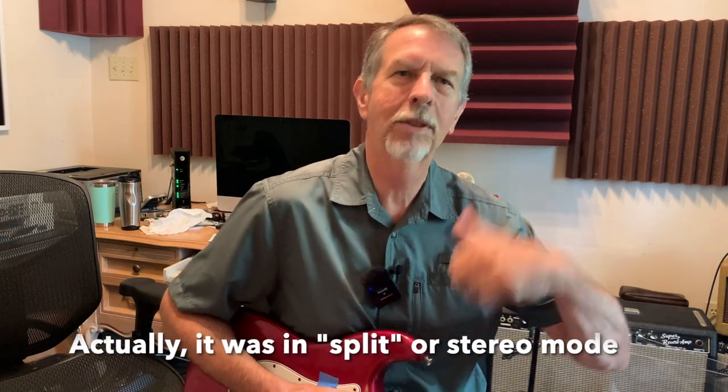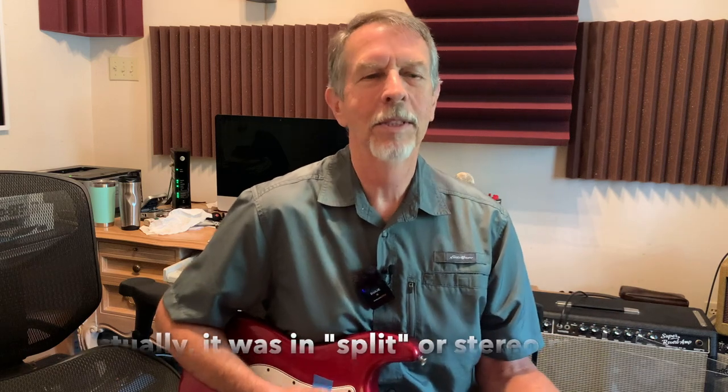Somebody pointed out in the last video that I had low volume in my audio coming out of the left channel and I couldn't figure out what was going on because I hadn't changed anything. Well, this is all new technology — you can see my little Rode Wireless Go 2, which is a dual system. It has mono and stereo and somehow I had it set up in mono, which puts it to the left channel. I must have just pushed the button inadvertently, but I've got that fixed.